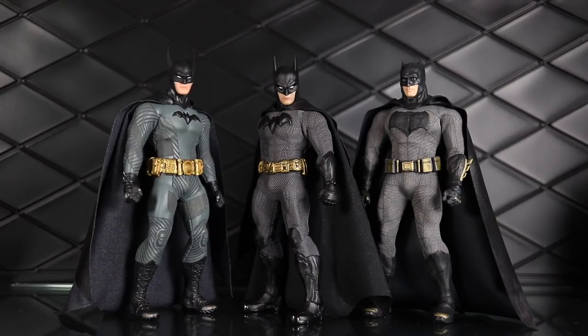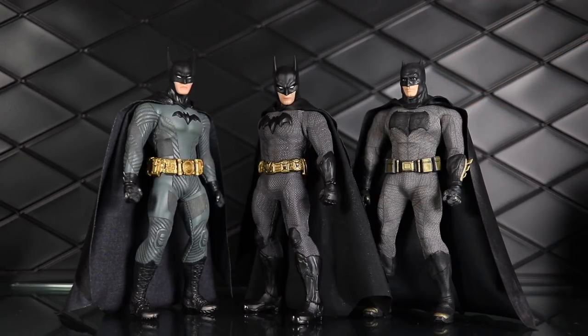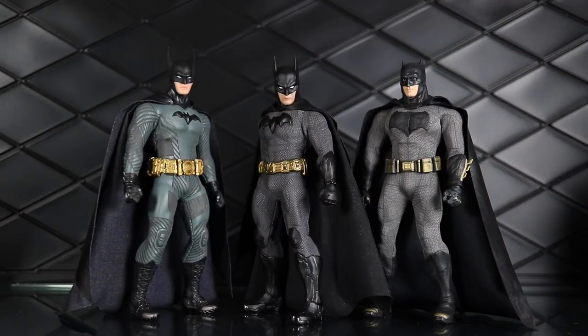What do you think is your preferred black and gray look? We've got the Ascending Knight, Sovereign Knight, and then the movie version — all three I think are excellent. I'm probably going to go with this one. I was really hoping and expecting it would live up to the BvS version, and I kind of think it does. The only thing is I prefer the logos on the other two figures over the emblem on his chest.